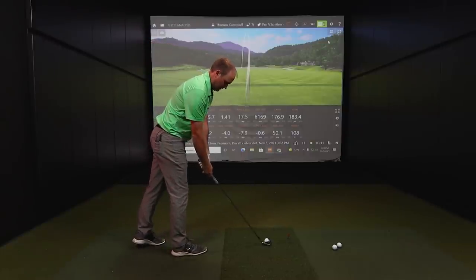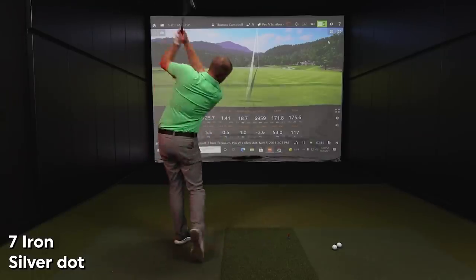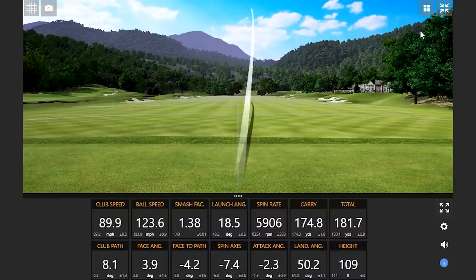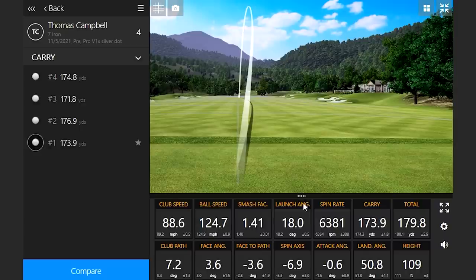Two measured numbers so far. A little lower — still all measured to this point. We can pull up those four shots just to take a look and show that we had nothing italicized. Everything was measured accurately.